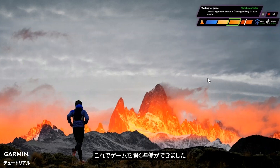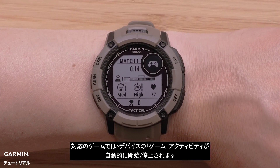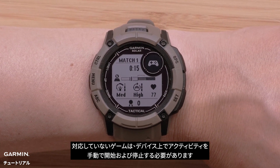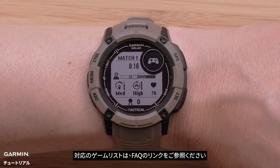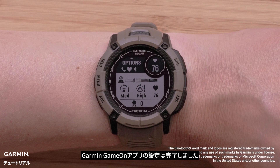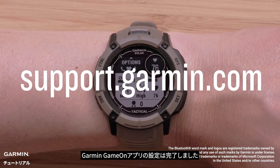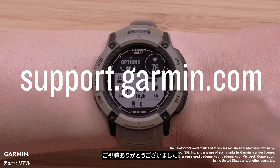Now you are ready to open your game. Supported games will automatically start and end your watch gaming activity. Unsupported games will require you to manually start and stop the activity on the watch. For a list of supported games, visit the link in our FAQ. And that's it — you have now set up the Garmin Game On application with your watch and are ready to grind. For more help, visit support.garmin.com. Thanks for watching.